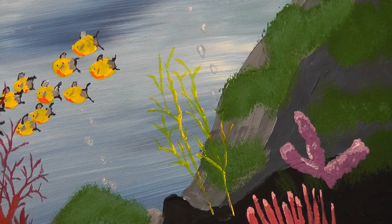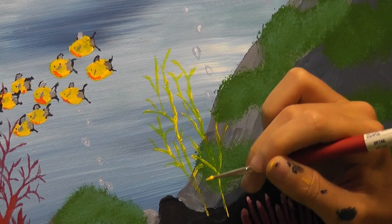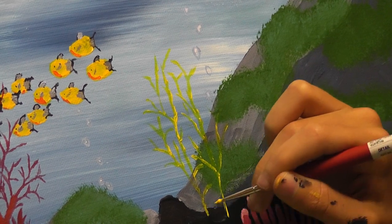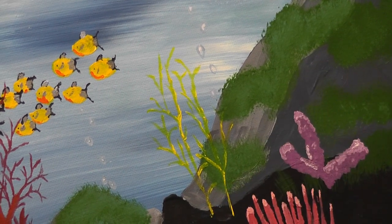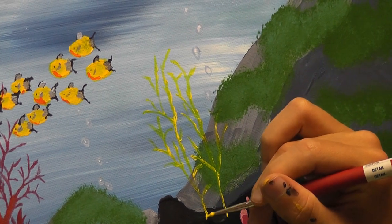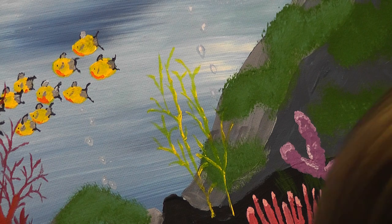Right now I'm almost making kelp — ooh, that gave me an idea: kelp in the background. Just barely visible, but still you can see it, just a little bit of kelp growing out of the background. I think that'd be pretty cool.